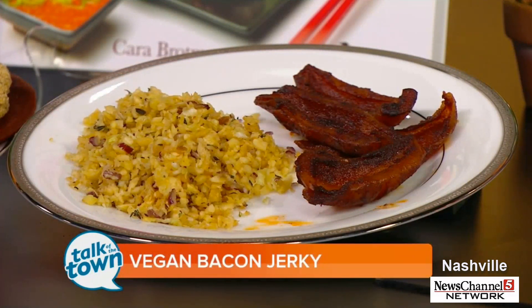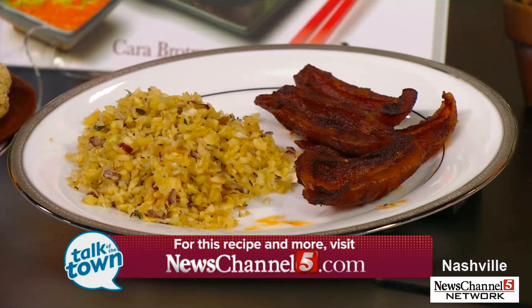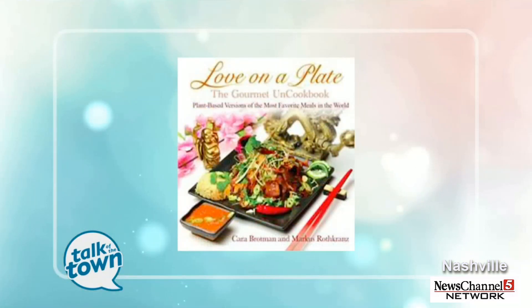Raw food — you may want to try it. It sounds like a neat idea. The recipe for the vegan bacon is on our website at newschannel5.com. You can look for Love on a Plate wherever books are sold. Thank you all so much for being with us today. Thank you, appreciate it, it's a pleasure.